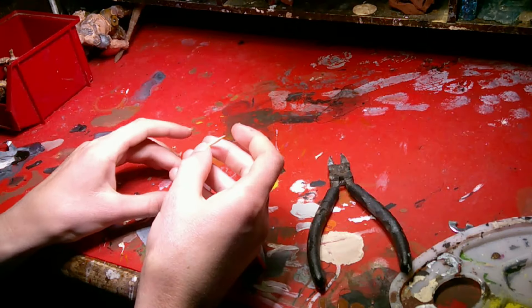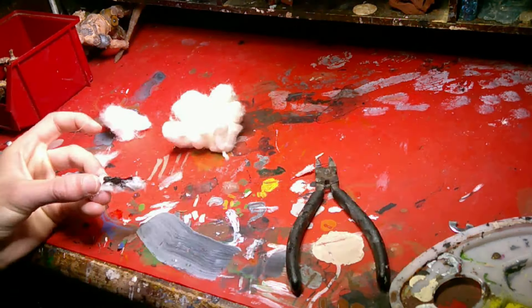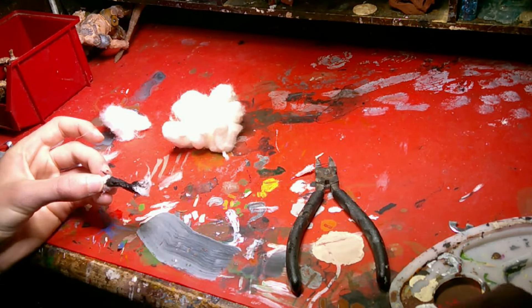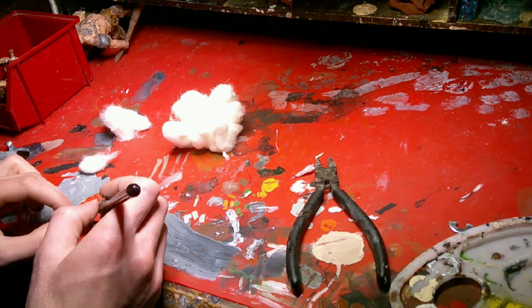I made some grenade launcher smoke. I got out some cotton and put that on a toothpick and used some paint to kind of seal it nice and smooth. I may have added some orange later — makes it look a little bit more explodey.